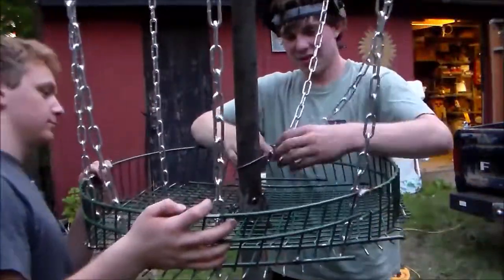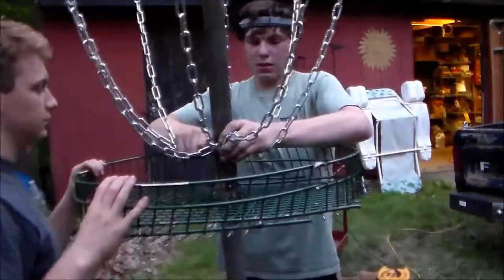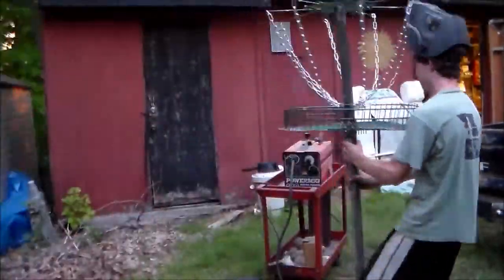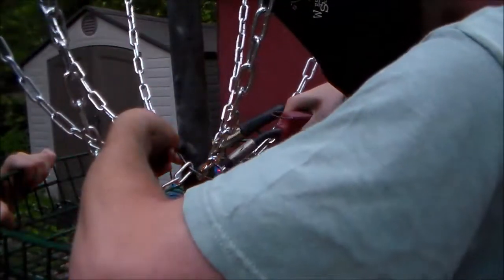Then we made a ring out of some more wire, fed the chain through that, and that was pretty much it. This last step is completely optional — we just zapped the ring shut so no chains are going to fall out of it.